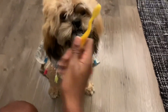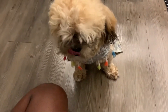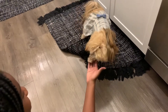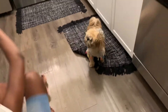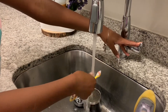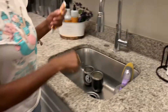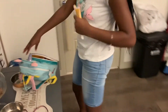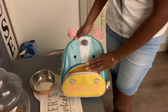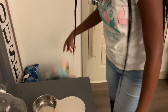Her breath smells better than it did before. Now we're going to rinse the toothbrush off because we don't want any mold on it. All done. Now we're going to put the toothpaste in her backpack. I put her other toothbrushes in there too.